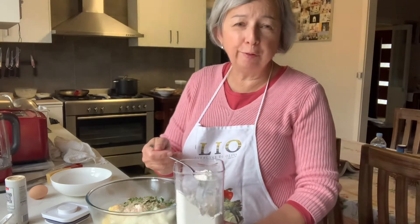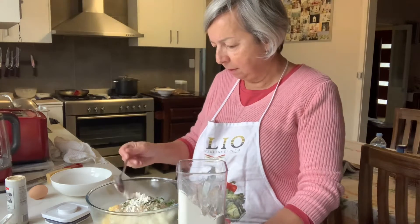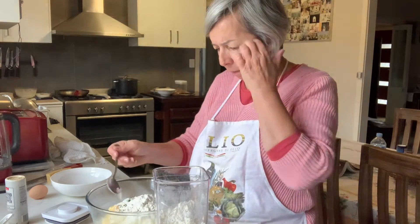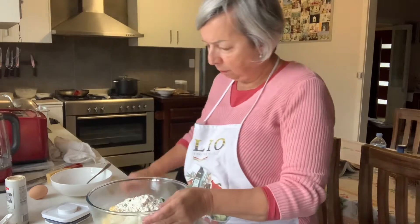If you are gluten free, you can use gluten free flour in this recipe. It's quite a good way — it's vegetarian. I've done it vegan for my son and it worked very well.